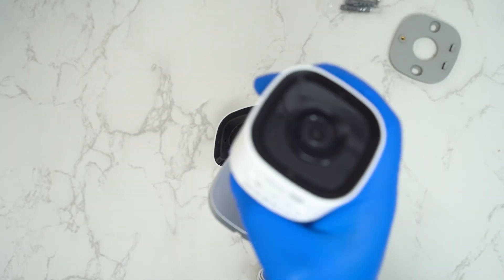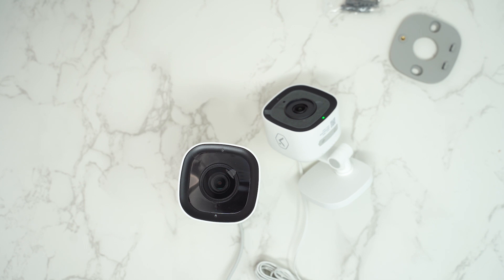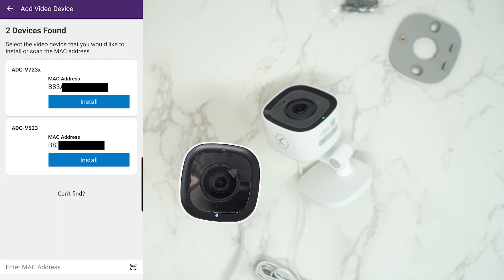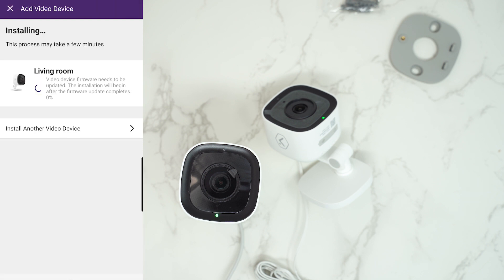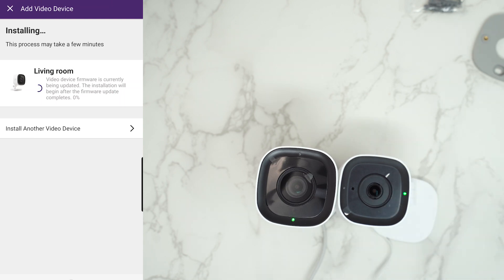Once both cameras are on your network, go to the app, tap the three lines, go to Video, and then Add a Camera or Add a Device. Your cameras will show up there. You can differentiate them by MAC address on the bottom of the camera near the QR code. Find your camera, initialize it, name it, and then let it do its update. Once the update is done, it should be ready for calibration and setting up recording rules.